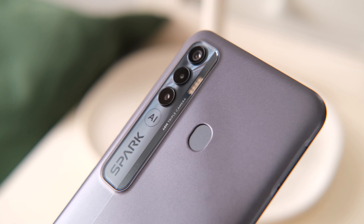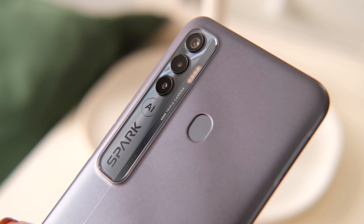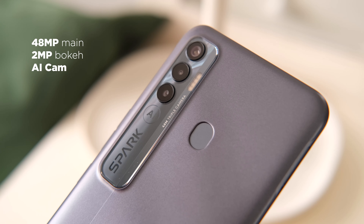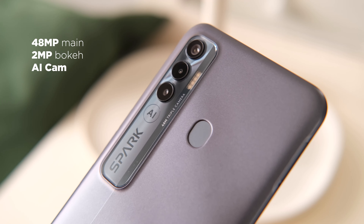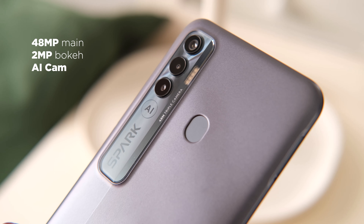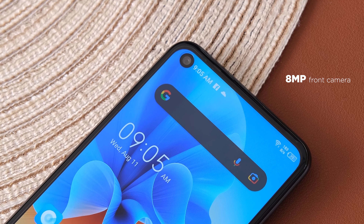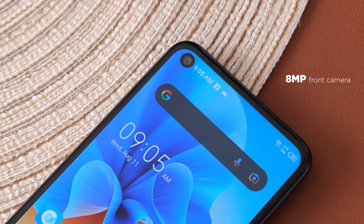For cameras, the Spark 7 Pro boasts its triple rear cameras consisting of a 48MP main, 2MP bokeh lens, and an AI camera. The camera setup is paired with a quad LED flash, and in front, an 8MP primary selfie camera. Check out the sample photos that we have so far.